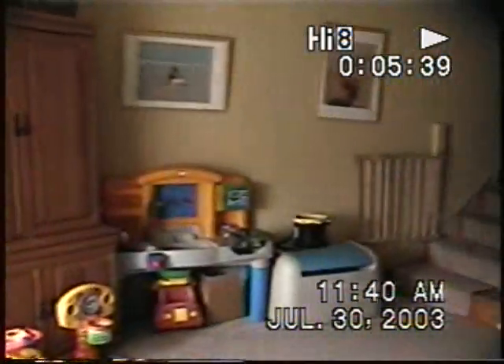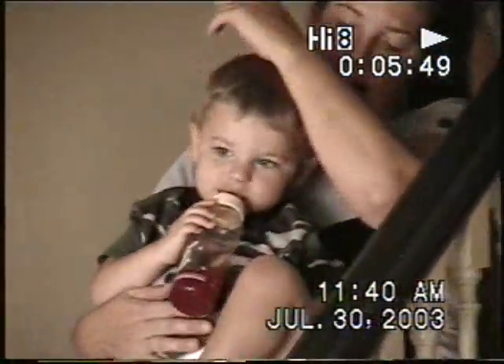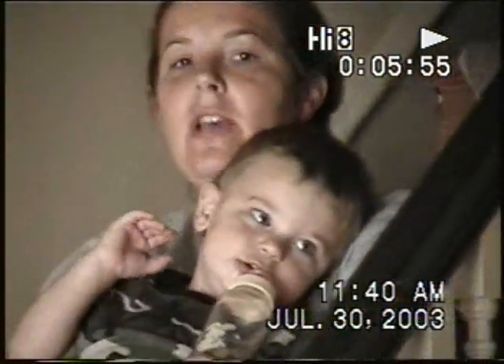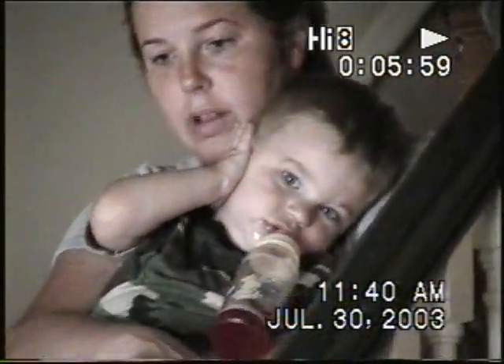I'll call you later. Bye. Hi, Bea Mom. Hi, Bea Mom. Where's Pop Pop? I should be able to look after my son. Bye-bye on his mail.